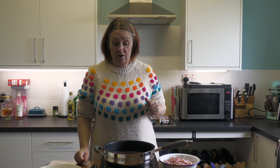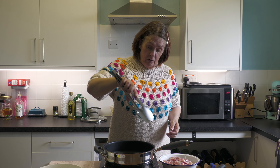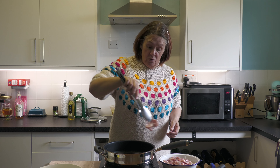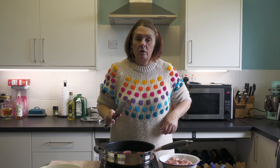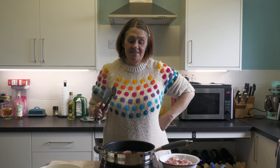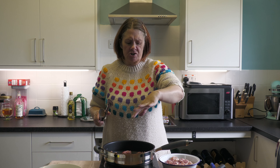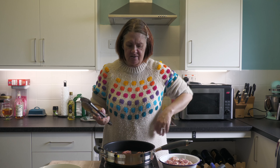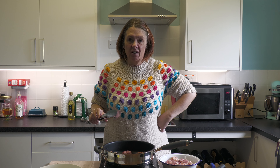Remember, the problem with searing on a high heat is spitting, so be careful. I need to get one of those splatter guards to try and protect me a bit — I quite often get spat at.